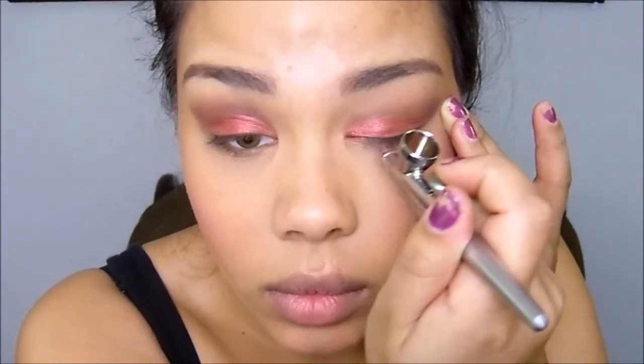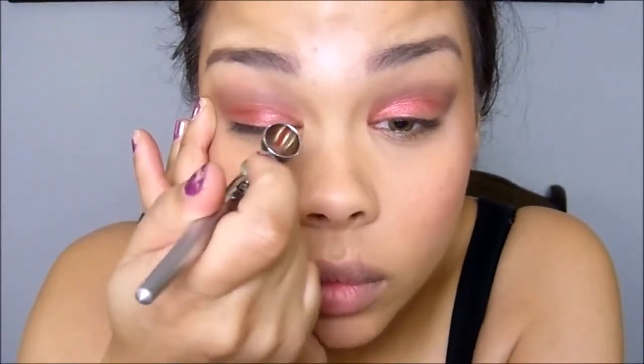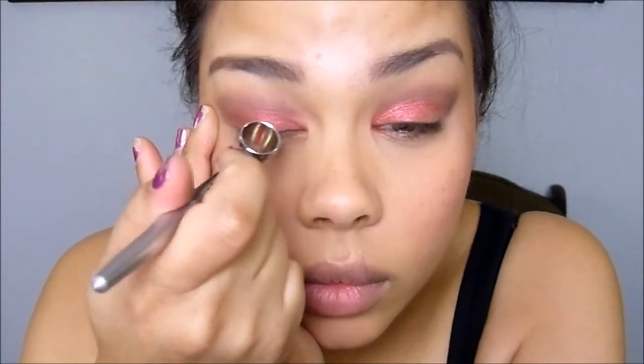Now I'm going to apply this color to the inner corner of my lower lash line, just by tugging on my eye slightly to stretch that skin so I don't get little lines there. Then I'm just going to apply color by lightly pulling back on the lever sporadically.